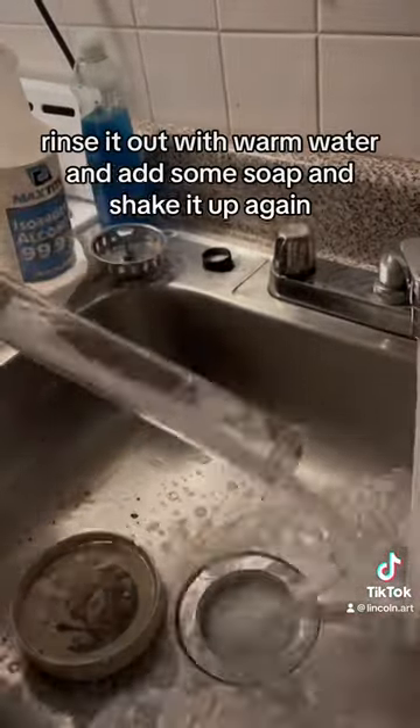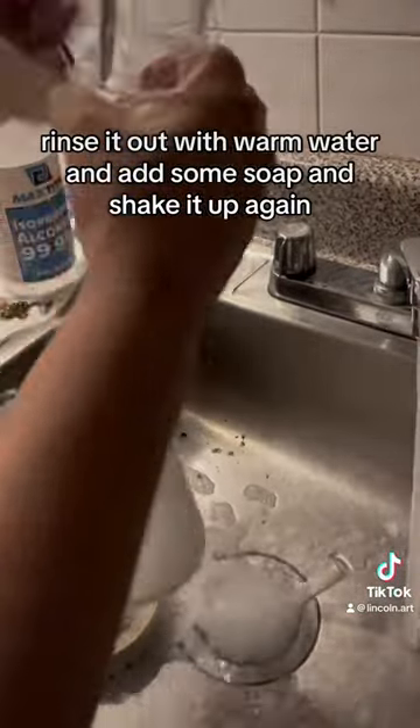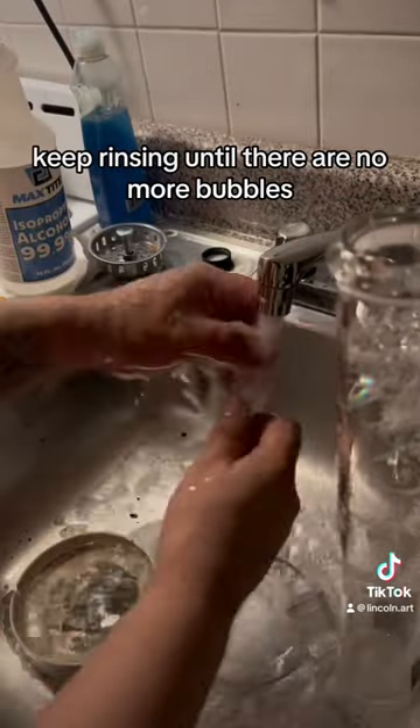Once the gunk is gone, rinse it out with warm water and add some soap and shake it up again. Keep rinsing until there are no more bubbles.